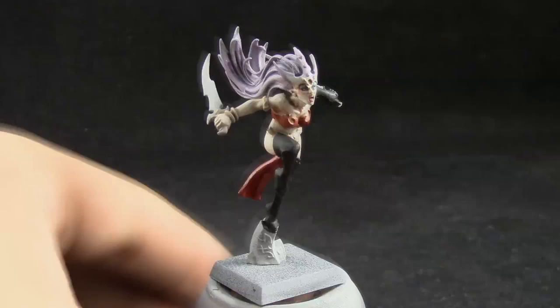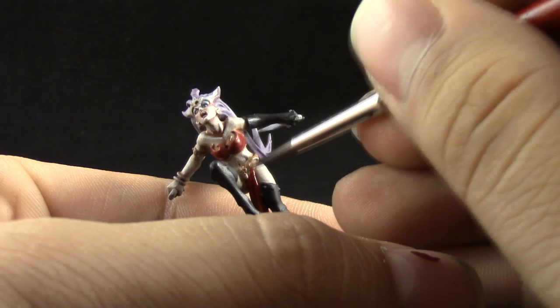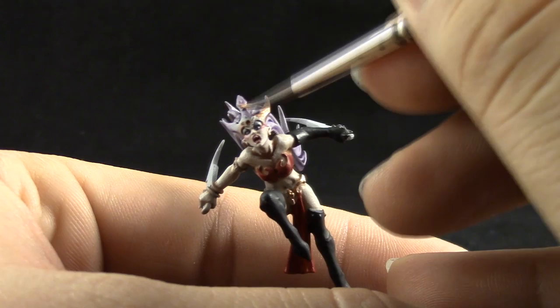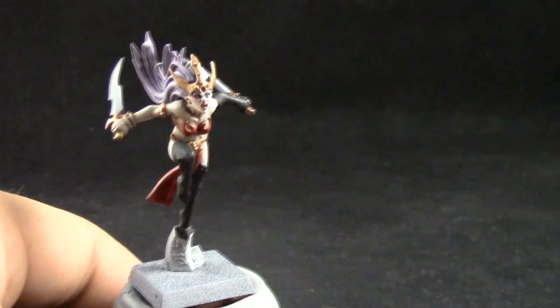Next, Balthasar Gold is going to be used on the armor parts — the decorative golden plates that are around the model. And I think the last base coat is Lead Belcher, which is going to be used on the blades.